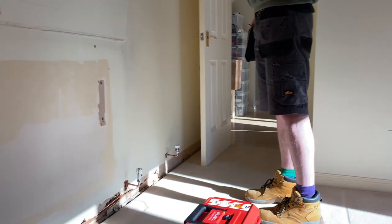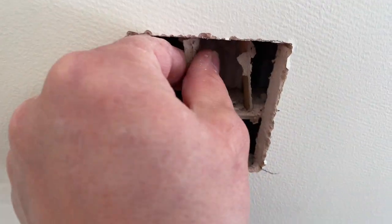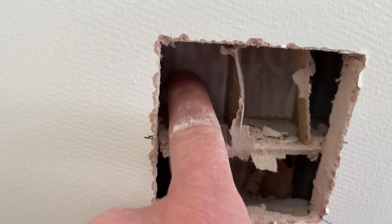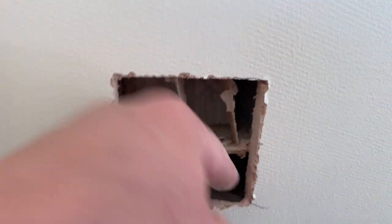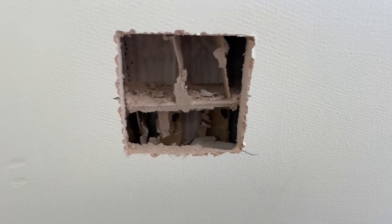I'll show you the construction of this wall - it's like a cardboard sandwich between two bits of plasterboard. The other bit of board is probably 50 mil, that's all it is. You can shove a rod through and break through these, so that's what we're going to have to do.